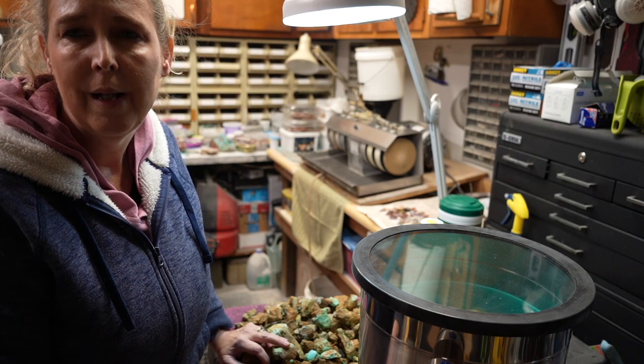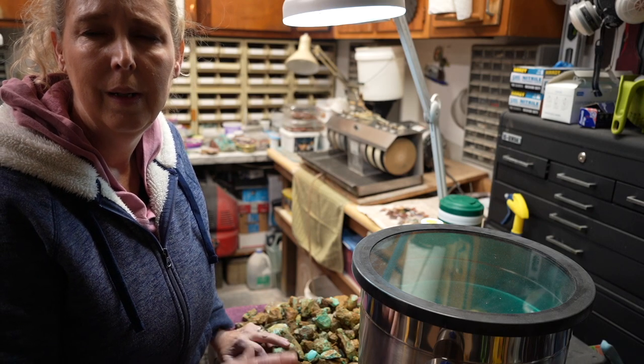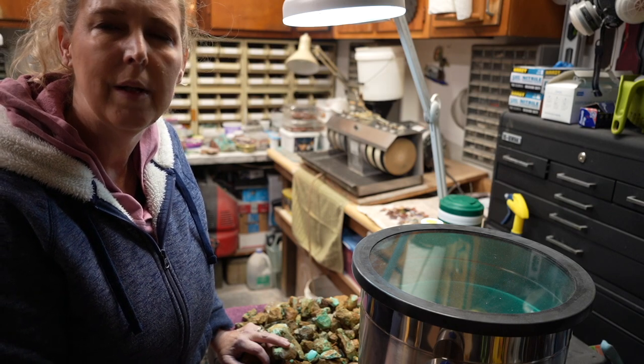Even though it takes some time, it still makes the process much faster than spending several days in a jar with resin. The Opticon method is still a wonderful method as well, but we're going to cover this vacuum chamber method here today.